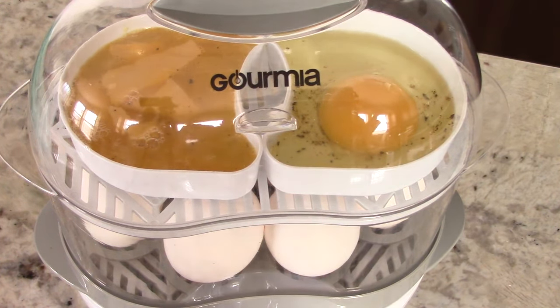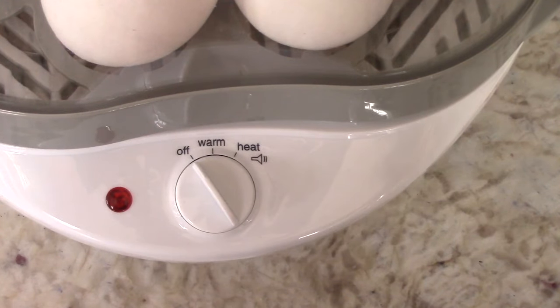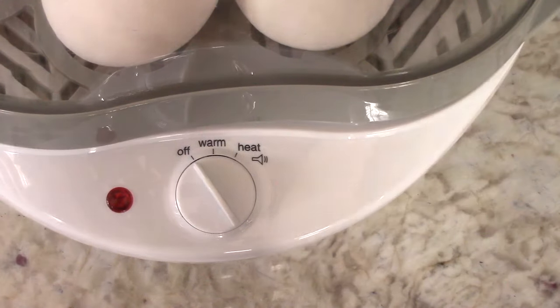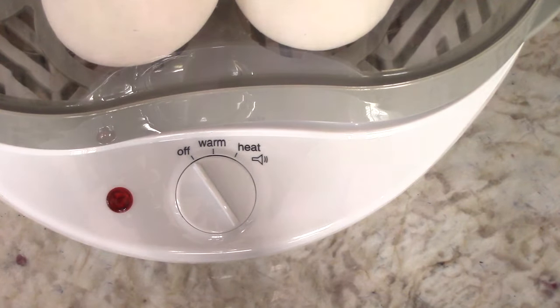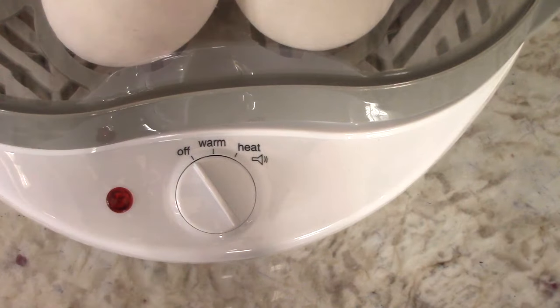Hard boiled eggs in this machine take about 15-16 minutes. So we got it plugged in and we're ready to turn it on. The warm function — when you finish cooking anything in here, you could put it on warm and it keeps it on a keep-warm setting, so it will turn on and off to maintain that temperature in this device. I think that's pretty cool. So I'm going to put it to heat, and basically when the water dissolves on the bottom it will make some type of alarm chime noise to let me know that it's done, and then I switch it to off or warm.